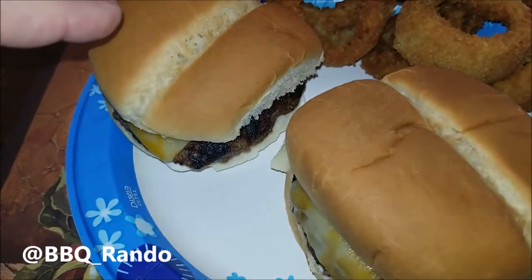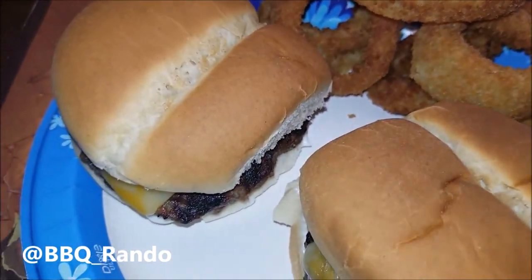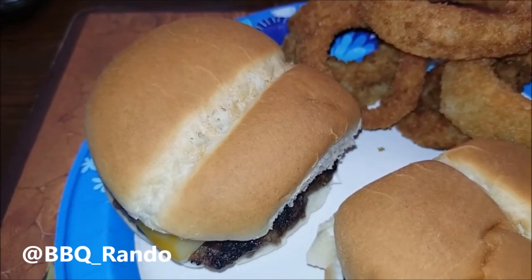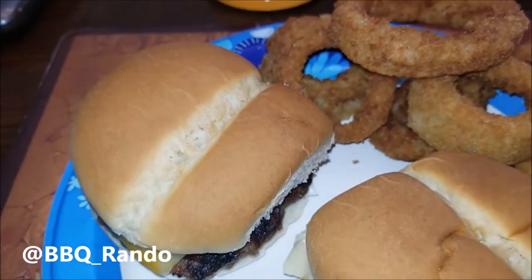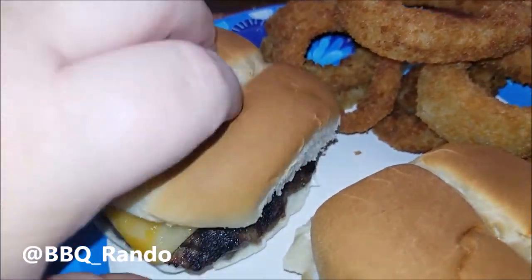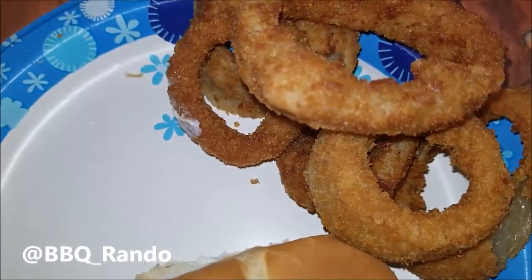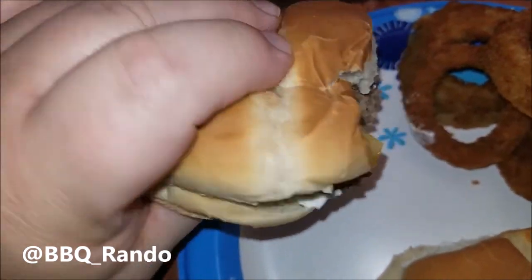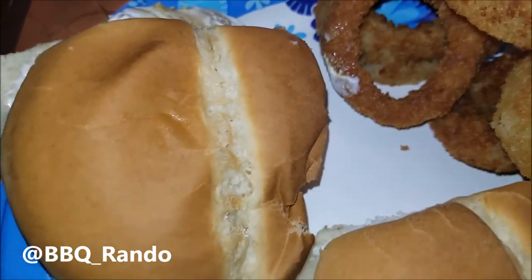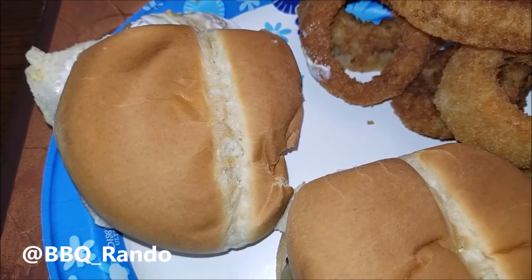All right, plates are ready. So we got a little bit of fruit punch here, and we got two of the cheeseburgers. Got some all over me. I like to put mayonnaise and mustard — Mrs. Barbecue Randall likes the trifecta: mayo, mustard, and hot sauce. We're gonna take a bite here. Let's see — no more talking. Look how good these came out! Tell you what, guys, good burger. Highly recommend you go over to Sam's Club. I'm gonna stop filming — I'm gonna eat. Barbecue!